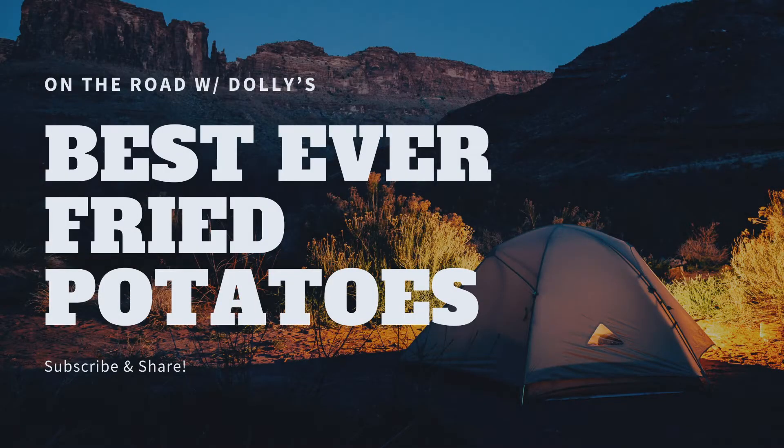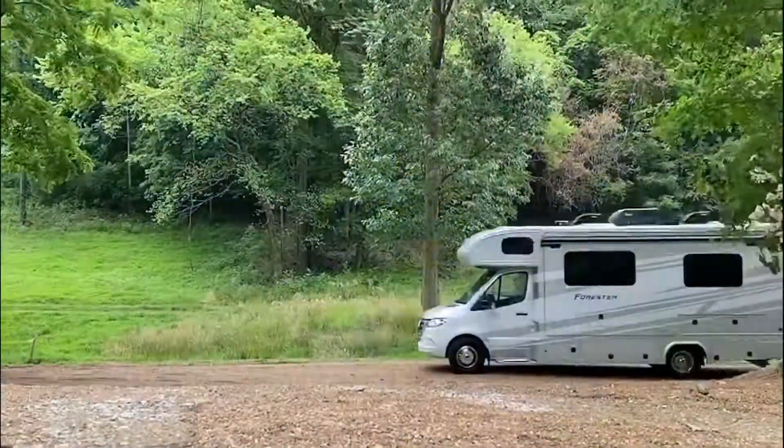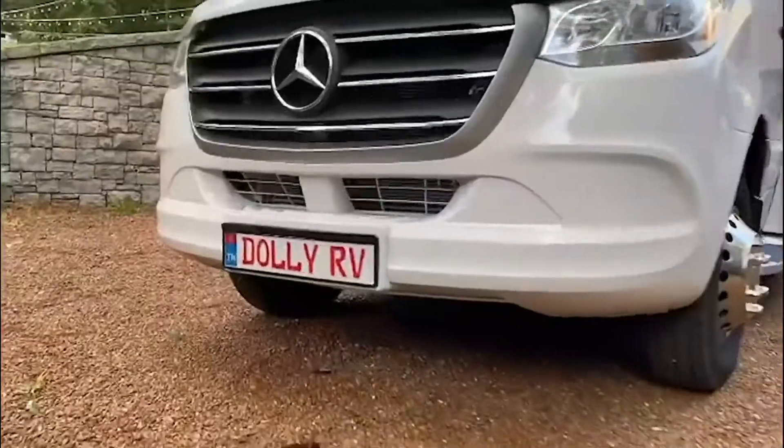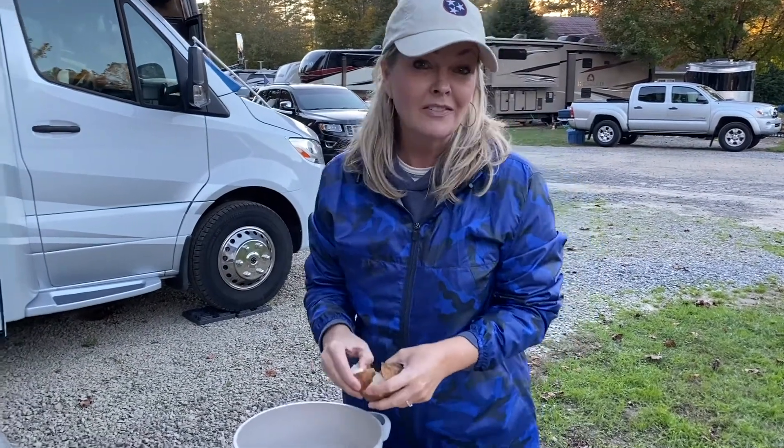Hey, it's Jennifer again from On the Road with Dolly, and we're going to show you why we always bake some potatoes before we ever leave for our camping trips. I've been wanting to show you guys this for a while — before we leave for almost any camping trip, I always throw some baked potatoes in the oven the night before, because we use them almost every time to turn them into the best fried potatoes ever. We use them for breakfast